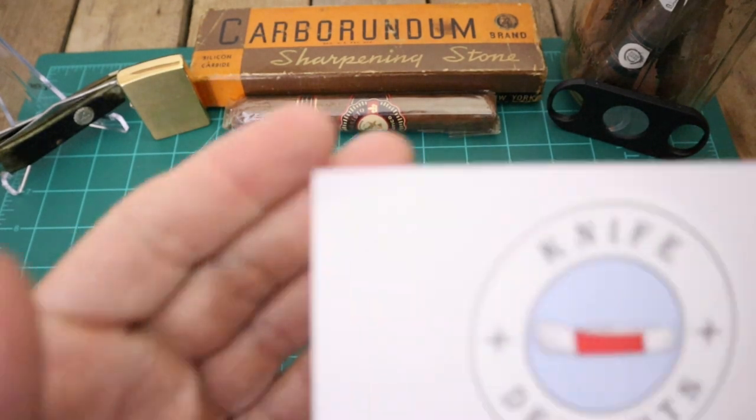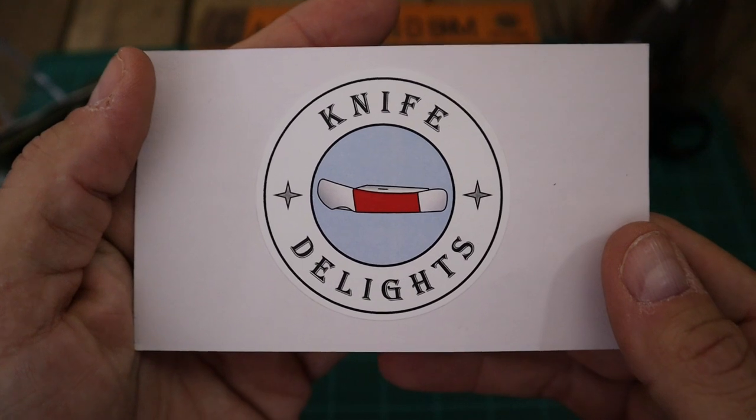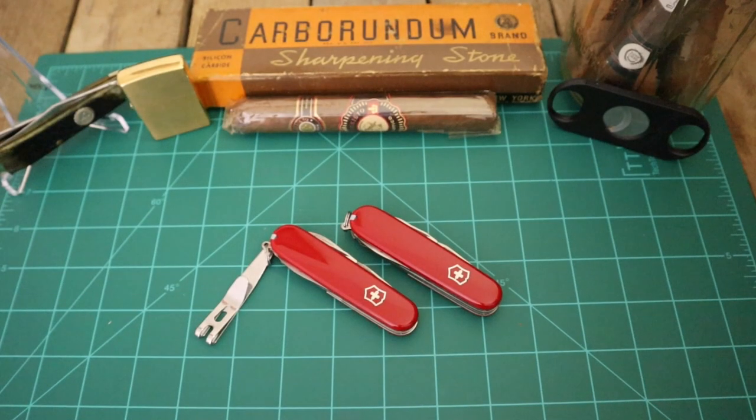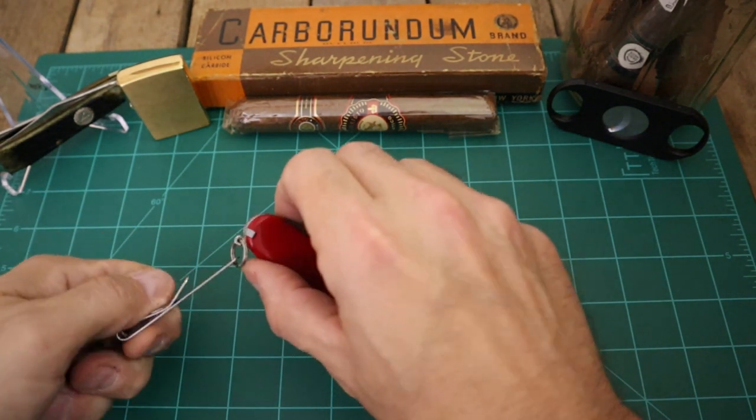All right everybody, it's that time of the week again - it's Two for Tuesday. We gotta thank Tom over at Knife Delights for starting this open tag, so be sure you go over and sub to his channel and leave him a comment and tell him Big J sent you. But more than likely, if you're subbed to me, you're probably already subbed to him.